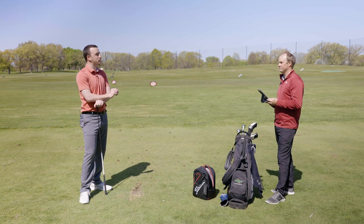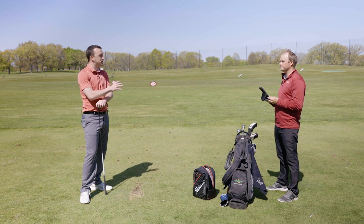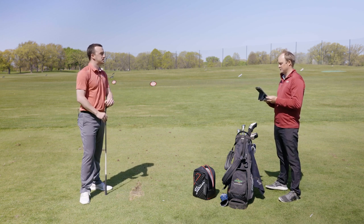Off the tee is now the really interesting part, because we've tested some irons before and seen some differences. I'm curious how that changes with a fairway wood. Let's hit some off the tee.